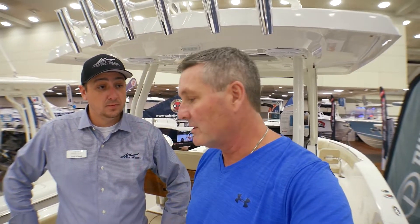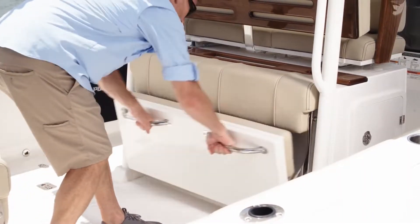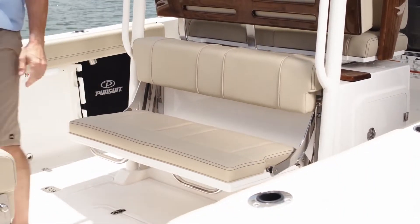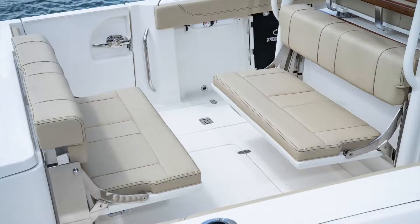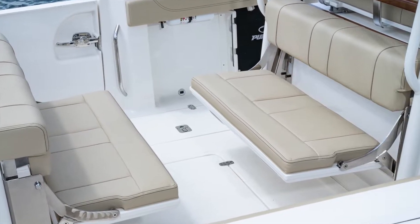As we're starting in the aft of this boat, we have plenty of room because we have dual flip-up and flip-down seating — your choice. Face it forward or facing back. Running, it's nice to face forward. You're fishing, it's nice to look out the transom, watch rods, so on and so forth.